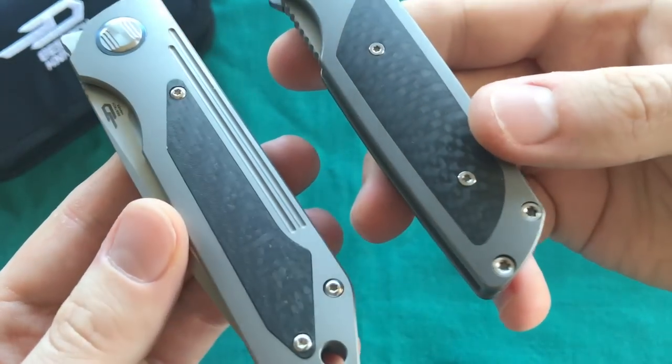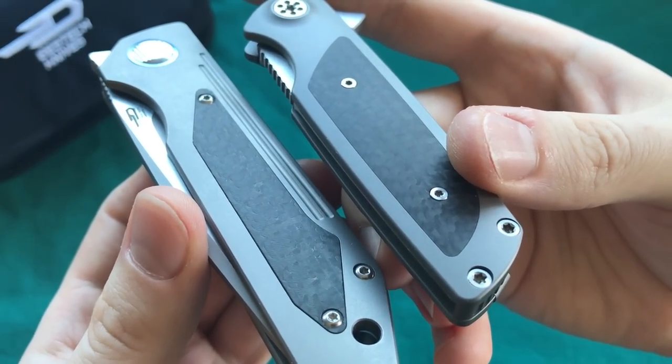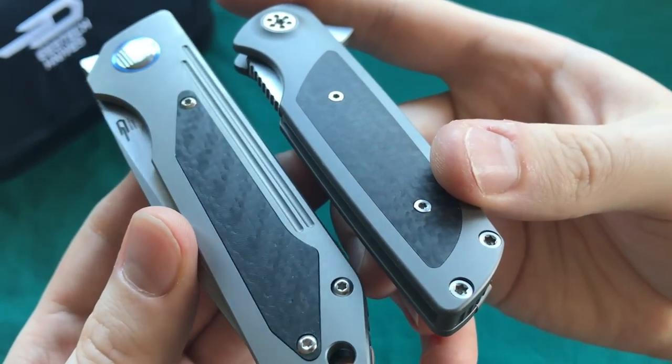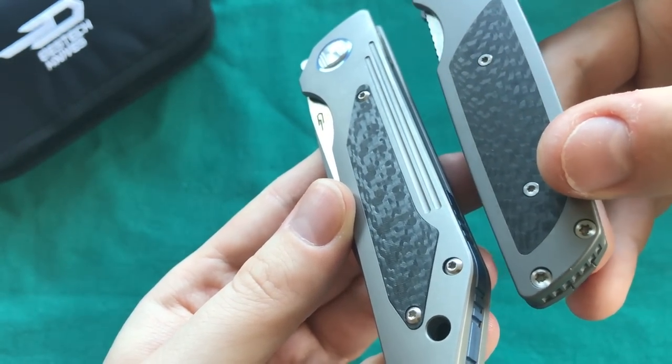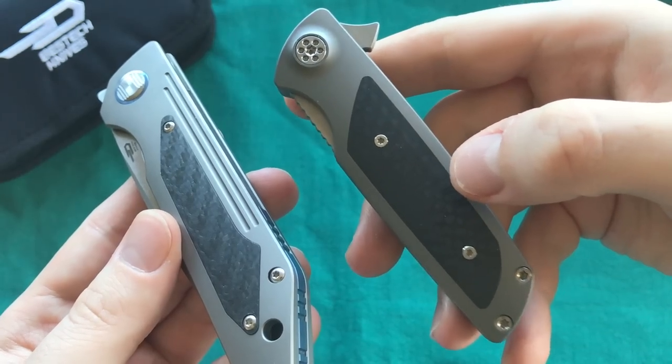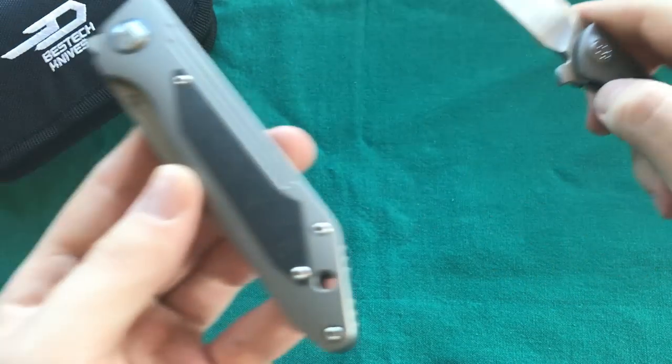For comparison, I can show another type of inlay work — here's the Real Knives Micro Typhoon, where you can see the inlay is done a little more seamlessly at the edges. However, the Micro Typhoon is a little over a hundred dollars more than the Shinkansen and is also a smaller EDC blade, so keep that context in mind.